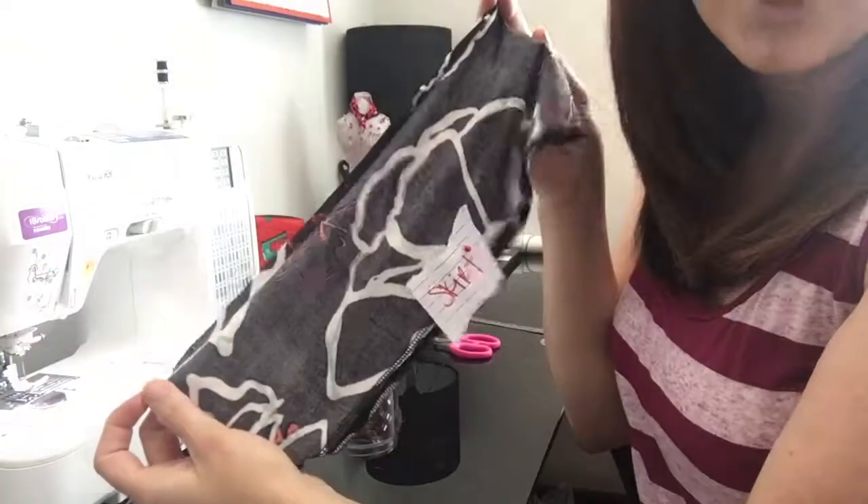Hey guys, it's Julie. We've had some questions on how to do the elastic casing on the Bayside romper, so I'm going to show you how to do that. This method is also used on the Deer Creek tunic and dress, both women's and girls. So let's jump right in.